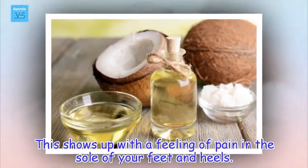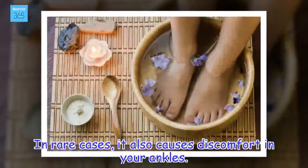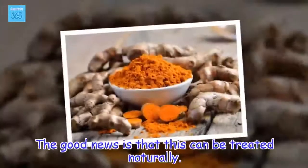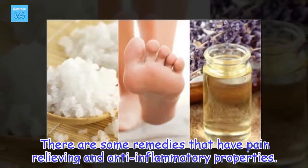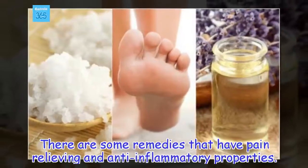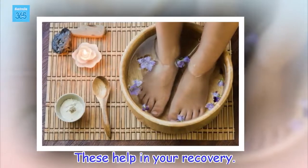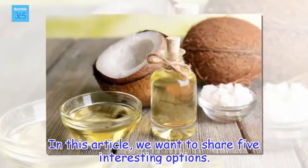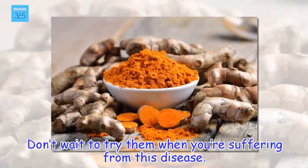This shows up with a feeling of pain in the sole of your feet and heels. In rare cases, it also causes discomfort in your ankles. The good news is that this can be treated naturally. There are some remedies that have pain relieving and anti-inflammatory properties that help in your recovery. We want to share 5 interesting options.